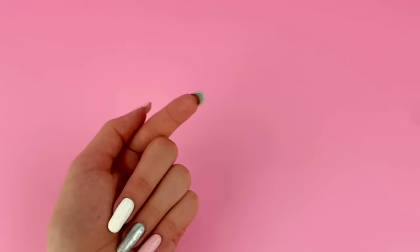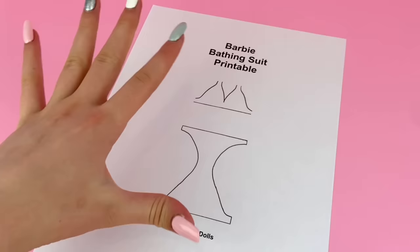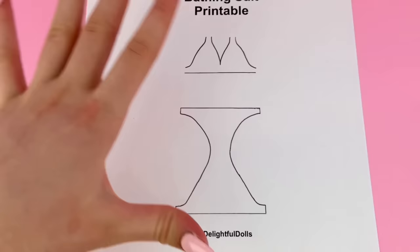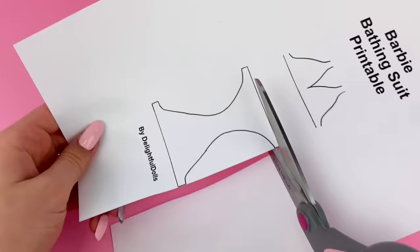To make things easier, I actually created a printable that has some bottoms and a top. If you want to print this off yourself, just click the link in the description box below. But if you can't print the printable, I will quickly leave the measurements for these two pieces so you can get an idea of how to make it on your own. To start, I'm just going to cut these two pieces out.